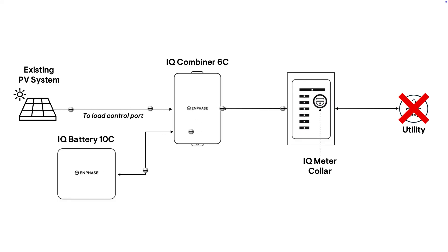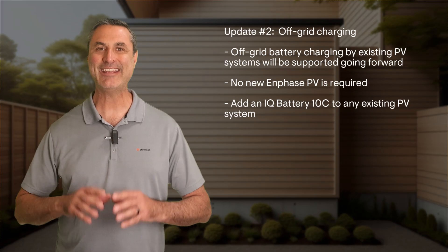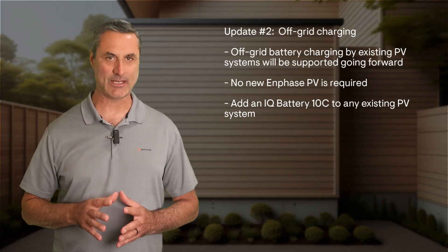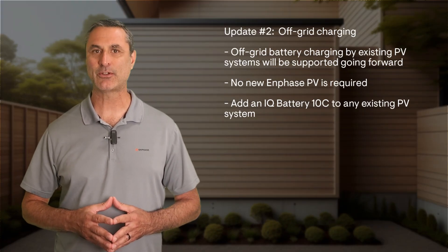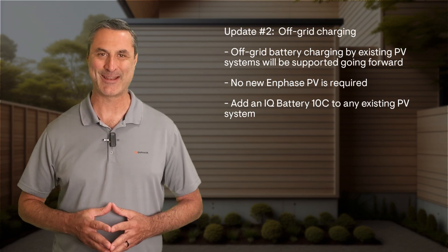No new Enphase PV is required, though of course it can be added if more solar energy is desired. It's a perfect solution for homeowners wanting to add an IQ Battery 10c to any existing PV system. Integrations of existing PV which occurred before the second update won't automatically start doing off-grid battery charging; however, installers have the option to go back and change the necessary system settings to enable off-grid charging if the required design parameters are met.